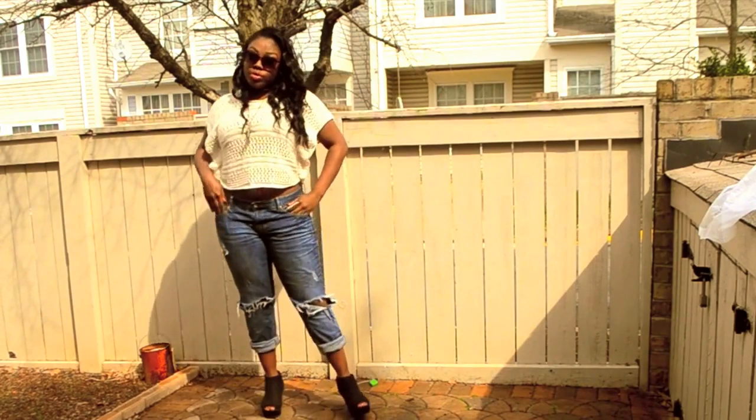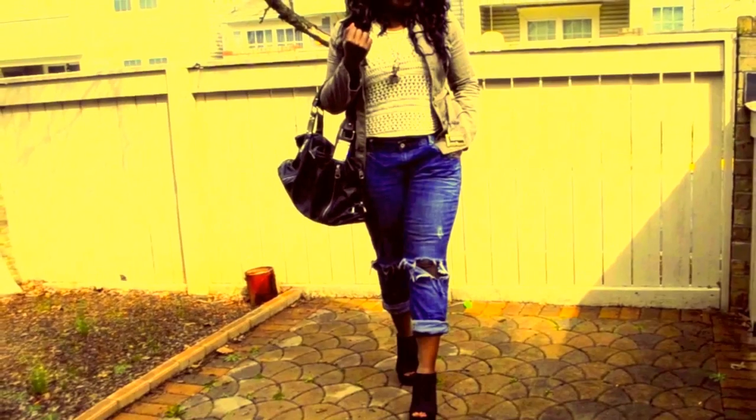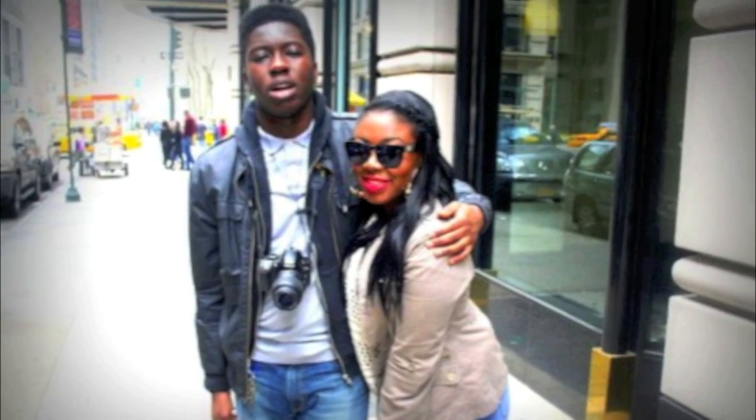The next picture is going to be in combat boots — this is when I was in New York and that's the way I wore it. You guys enjoyed the spring look, but when I went to New York I wanted to be more comfortable, so I just threw on some combat boots and it toned it down a lot. Here are the pictures now.